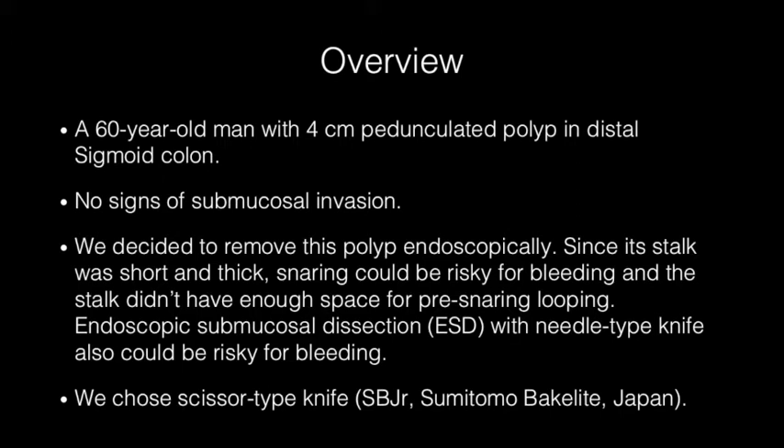Since the stalk of the polyp was thick, big vessels inside were anticipated. Direct snaring could be risky for bleeding and incomplete resection, and there was no space for an endo loop. The advantage of a scissor-type knife is that once you catch the submucosal layer with the knife, coagulation following cutting in one session is possible, by which you can avoid bleeding. Therefore, we chose a scissor-type knife called SP-Junior for this case.